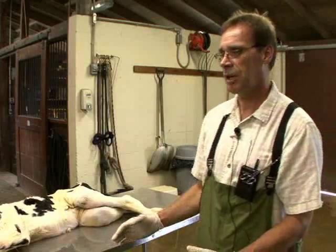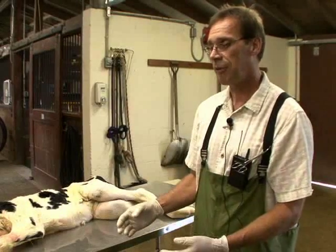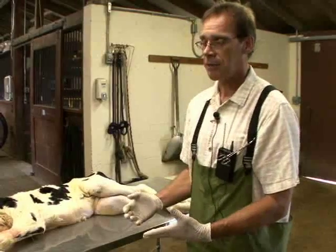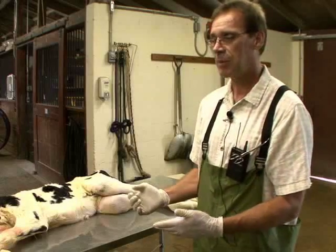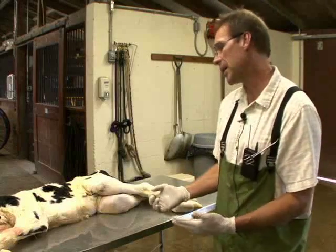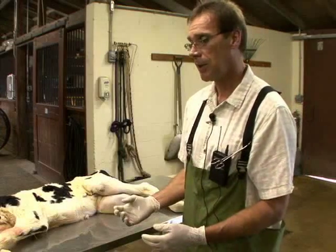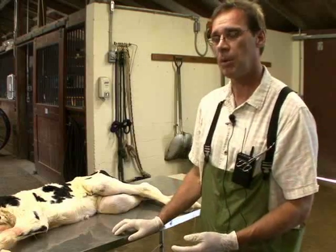There are two different philosophies to determine whether you're dealing with a front limb or a hind limb, and it relates to the number of joints that flex in the same direction. Some people use two main joints — the fetlock and the carpus for the front leg, which flex in the same direction — versus the hind limb, where the fetlock and the hock flex in opposite directions. I'm going to demonstrate the three-joint flexion method here to determine whether we have a front limb or a back limb.